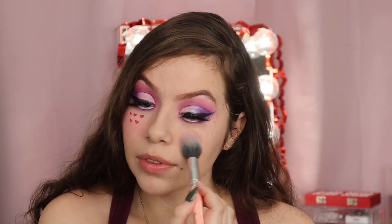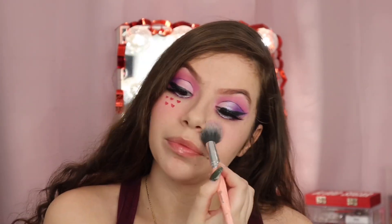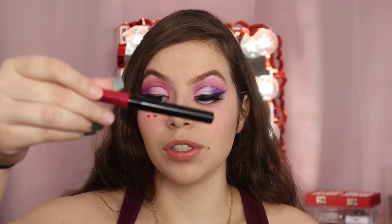She has blush right here, just like you guys see on this side — just applying it there. I decided to use this; you can use whatever — red paint, red liner, whatever — with a brush to draw them on.